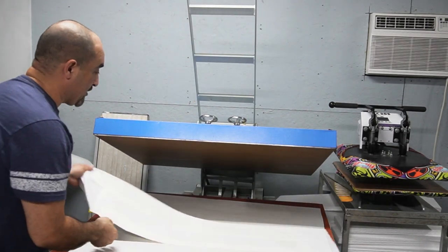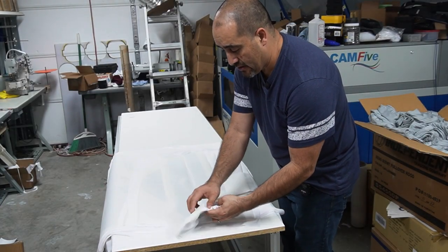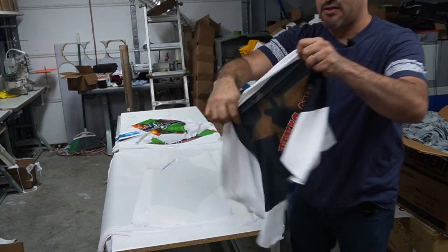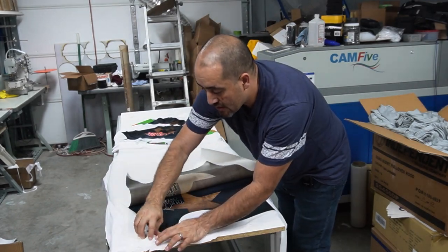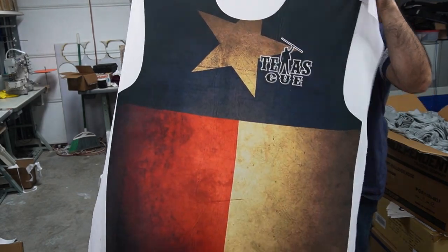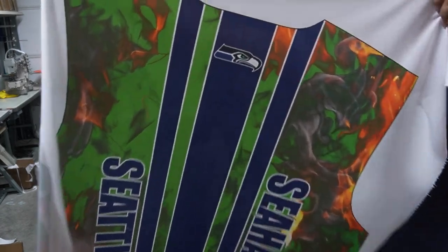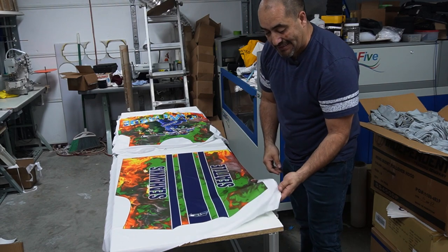That's it for the sublimation — all the pieces are sublimated. Now let's see what they actually look like. We remove all the paper and here are the sleeves for the Texas Q, here's the front and back of the Texas Q, and here's the front and back for the Seattle Seahawks. Now that all the pieces are sublimated, I have to cut the excess.